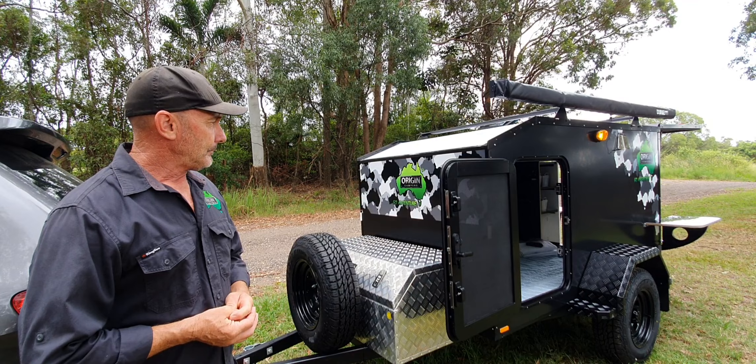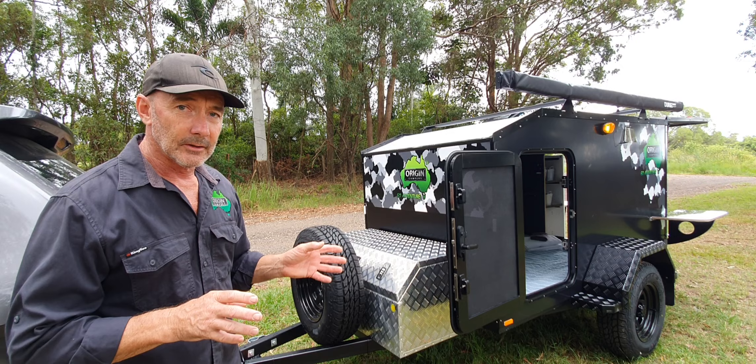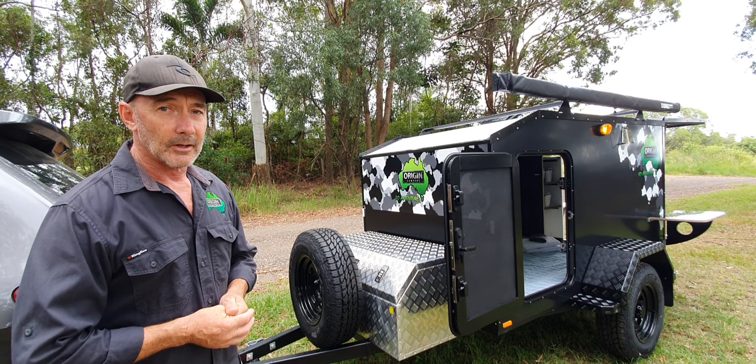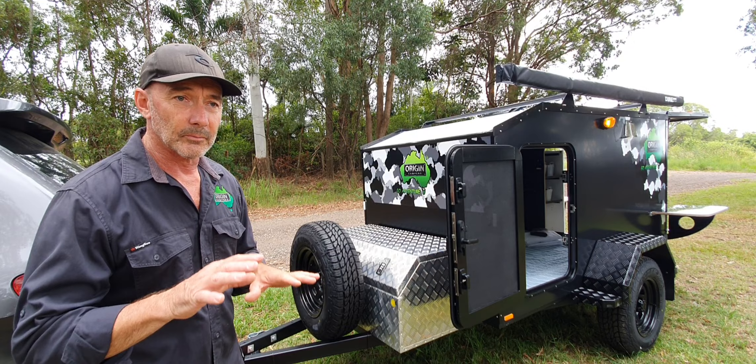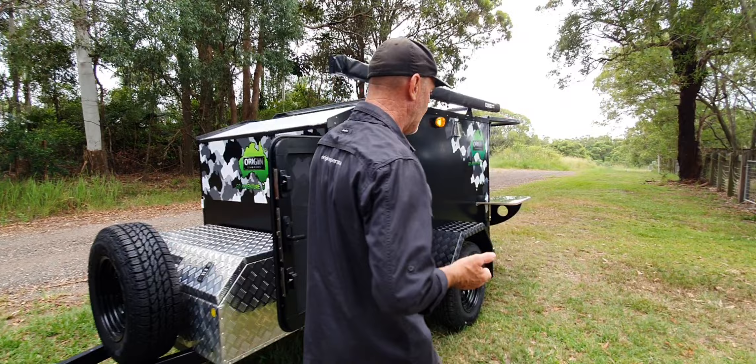We can put a solar panel on it if you wish, and we can put a water tank in this. We are limited to what we can put in this trailer because it is a lightweight, unbraked trailer - it needs to be kept under 750 kilos when you finish putting a few things in it. So you've got to look at what you're going to put in there. One area we can do things: we can put jerry can holders on the sides behind the guard.